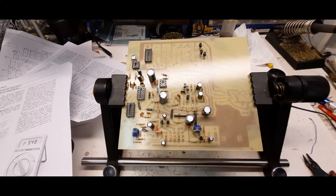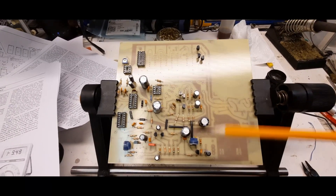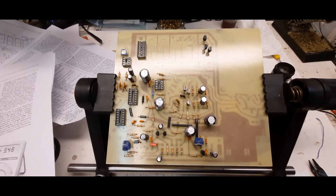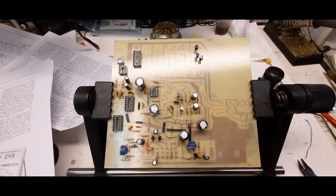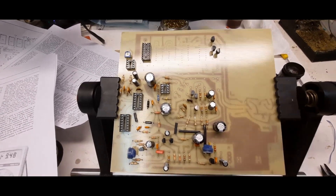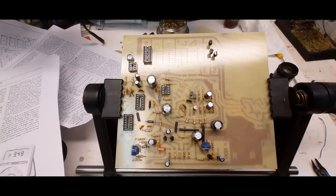Things are coming along just fine. I probably have less than half the parts in on the board, but it's coming along and nothing has gone wrong so far. I'll continue and when I get the entire board done I'll bring you back in.